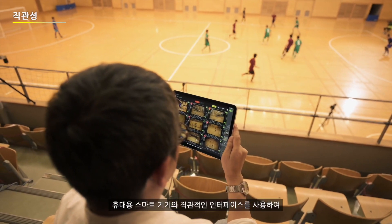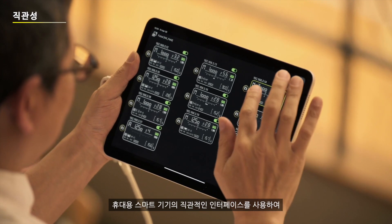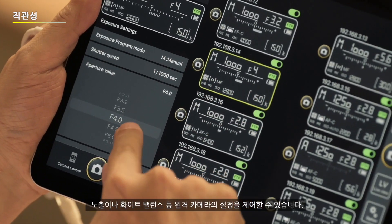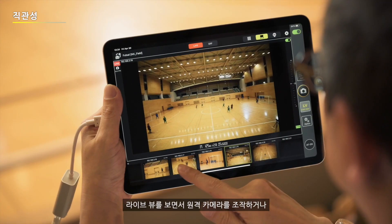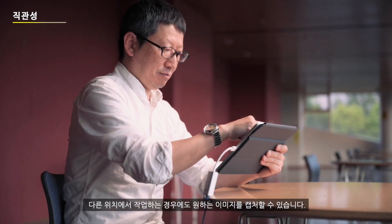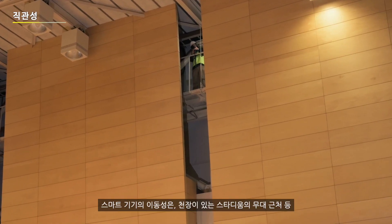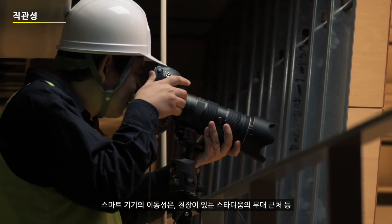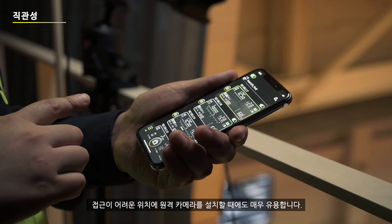Using the intuitive interface on a portable smart device, you can control remote camera settings like exposure or white balance. You can also trigger remote cameras as you see live-view images and capture desired images even when operating from a different venue.